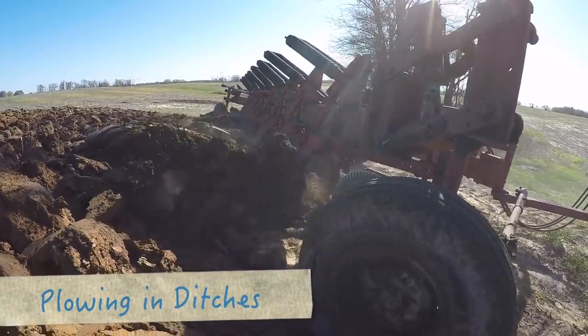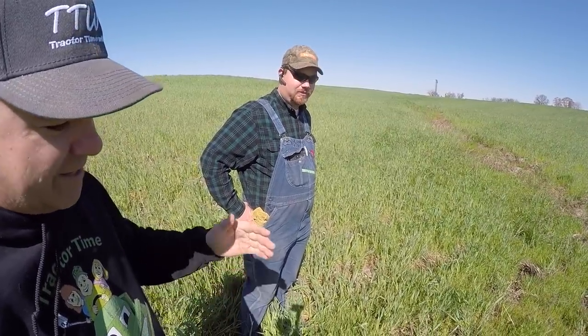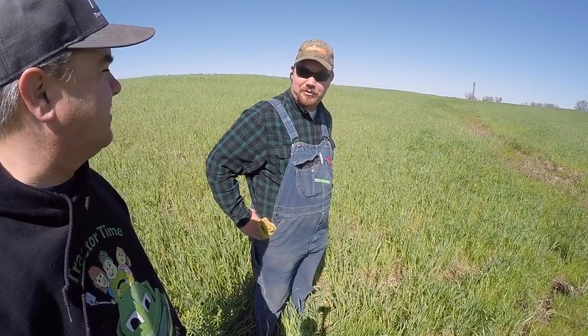Previously on Tractor Time with Tim. Randall, thanks for giving us a tour here of the cover crops and we got to see the plow filling in some of the ditches off of the bean stubble. We need to go do some other stuff.